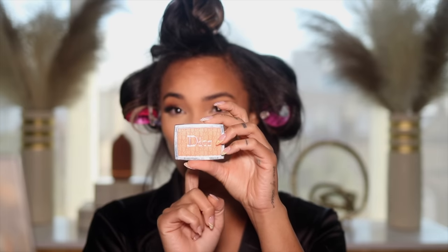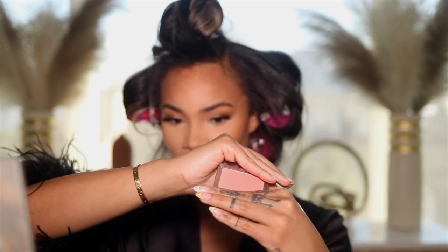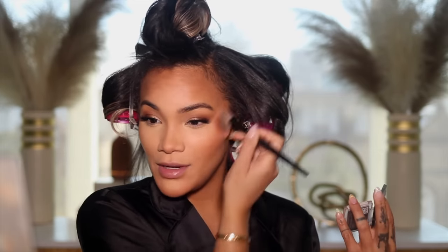For blush this is just a game changer for me — I absolutely love this. It's the Dior Backstage in the shade Coral. I know everyone went nuts over the really pinky one but this peachy pink is it for me. I'm using a Sephora Pro contour brush and I load it up because I also put my blush on my apples to round out my face, so I put a lot of blush on.